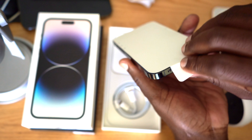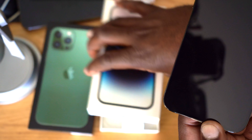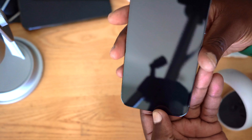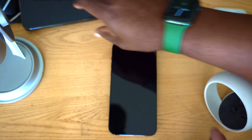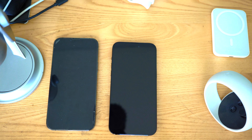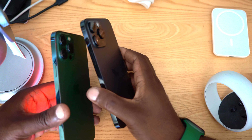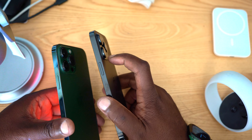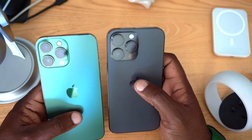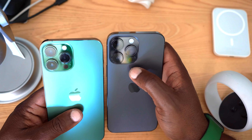No handbook, no further information — everything has migrated online. Let's go ahead and peel the film off. So that's what the iPhone 14 Pro Max looks like. I'll bring my iPhone 13 Pro Max next to it so you can see them both side by side. The difference you can tell immediately is how much larger and taller the camera stack is on the iPhone 14 Pro Max — the 13 Pro Max is a little more subdued, while the 14 Pro Max has much larger camera lenses.